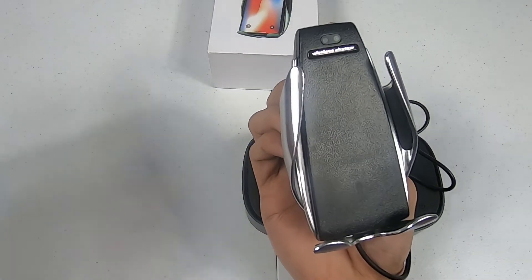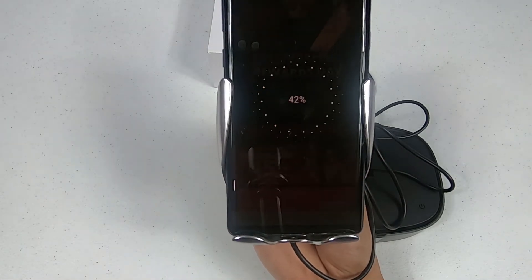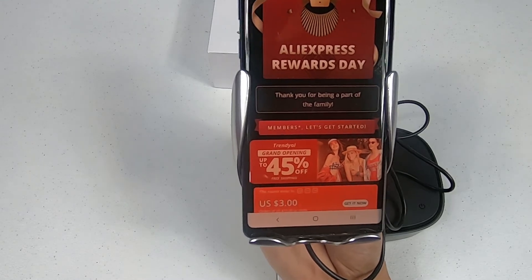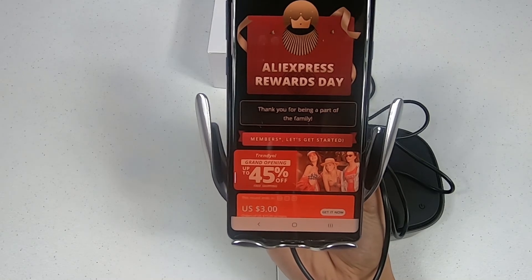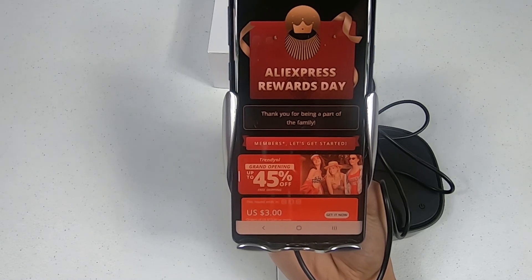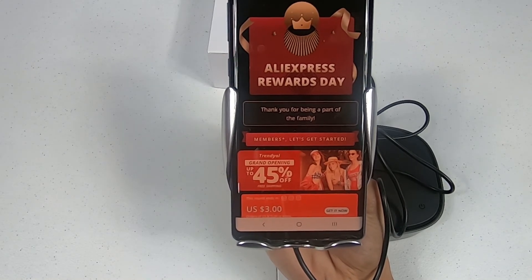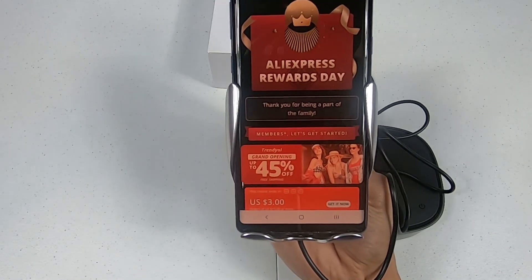And there you have it — this is the Smart Sensor Wireless Charger. I'll leave a link in the description to where you can purchase it, and also a main link where you can find a lot of other automatic car wireless chargers. Hope everyone has a great day — please subscribe as I have more projects coming. Also check out my giveaway, you have until the end of February and I'm giving away a portable computer. Thanks everyone, bye for now.